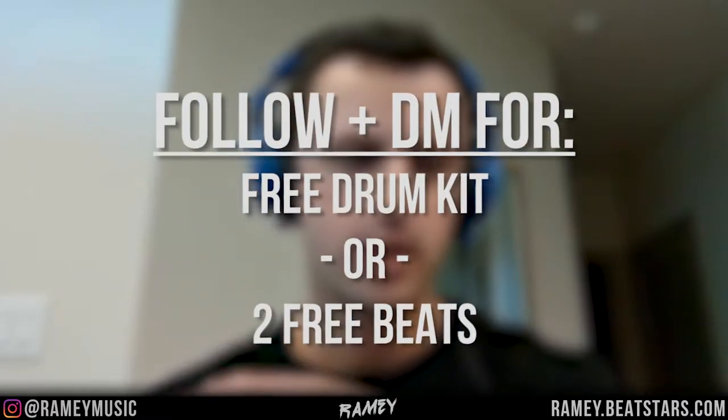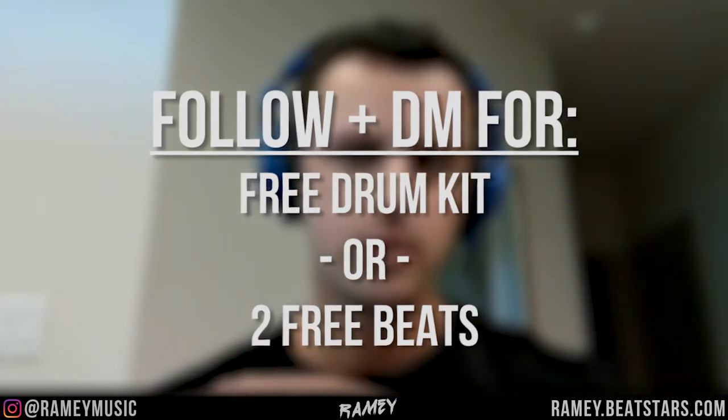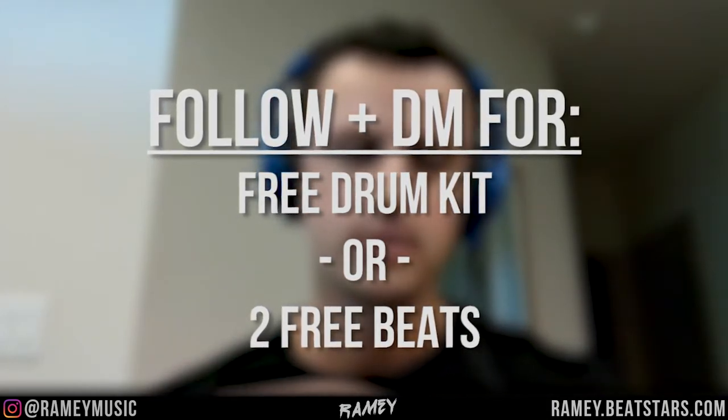What's up? I am in H-Town holding it down. I'm going to show you guys how to make your 808s and your kicks hit harder today. Follow me on Instagram and DM me if you want a free drum kit or if you want two free beats — I will send those to you. My Instagram will be somewhere on the screen, also in the description. All right, let's get into it.